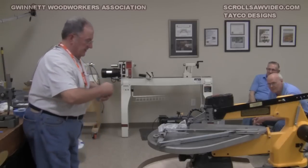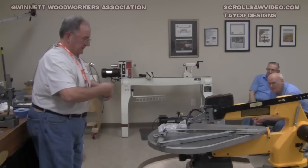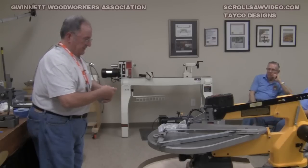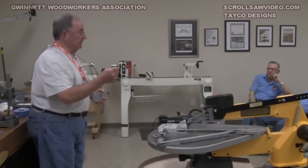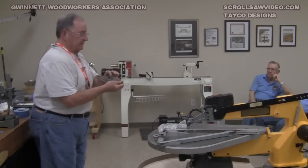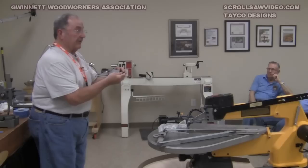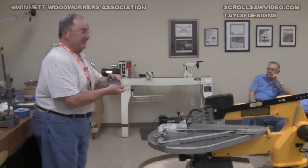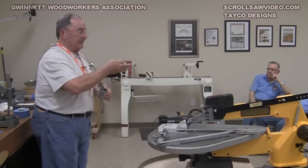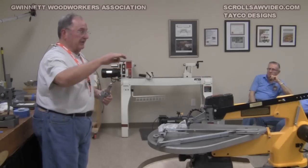Another thing I learned about these things a number of years ago: when you take this tensioner knob all the way out, you think you've got a simple screw part in here. This part on the end is actually loose — it rotates. I'd recommend you put a drop of gun oil or something like that inside there, because this thing is supposed to move. When the blade goes up and down, you're going to get a slight amount of movement out of that. Otherwise, you're going to be torquing your blade.